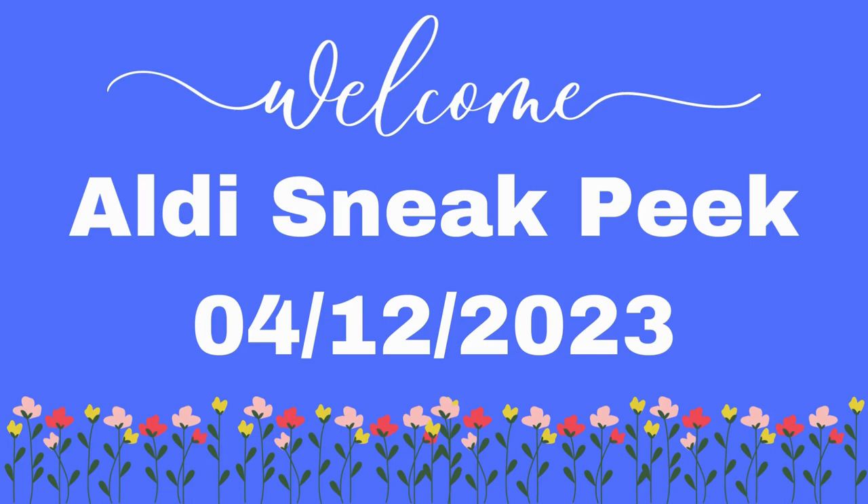Hi guys, welcome back to Aldi's sneak peek for Wednesday of next week, which will be April the 12th, 2023. Thank you guys for stopping by and I hope you all enjoy this video.